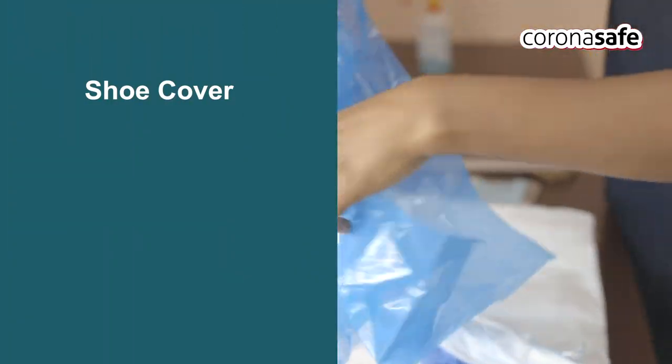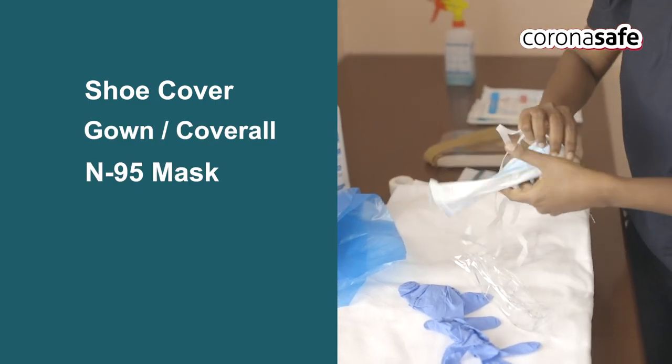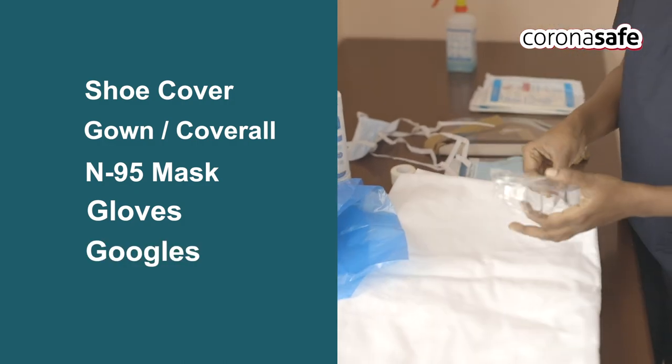The PPE kit components include: impermeable shoe covers — check for any damage; coverall; N95 triple layer mask; a pair of gloves; and goggles.